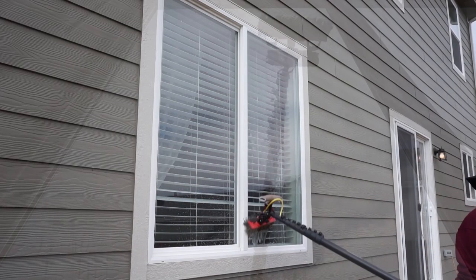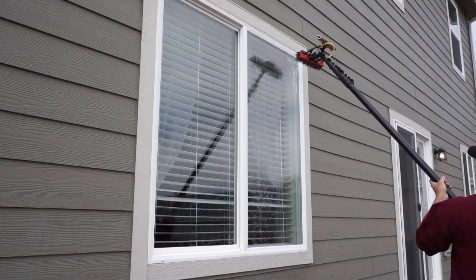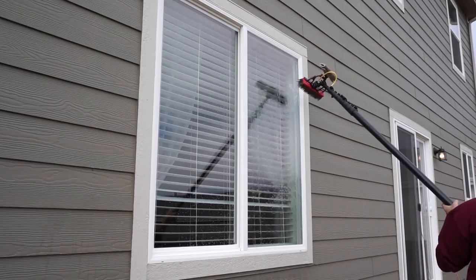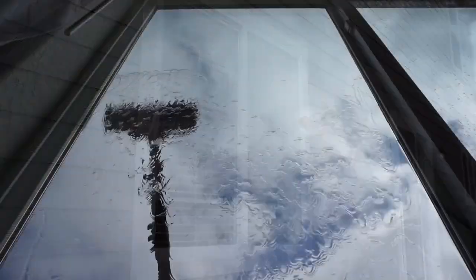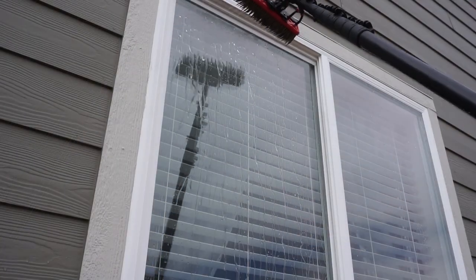When you rinse off the water, you're rinsing off all the dirt from the glass. When rinsing with the rinse bar, just make sure to get to each side of the window while going down the glass. You do not have to be as careful as when using pencil jets, as rinse bars are particularly good for hydrophobic windows.